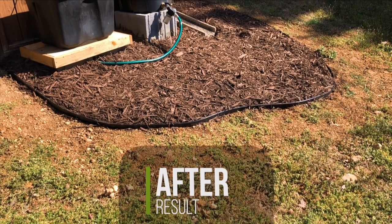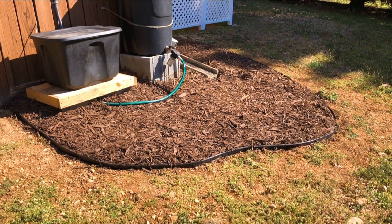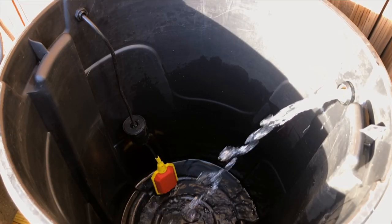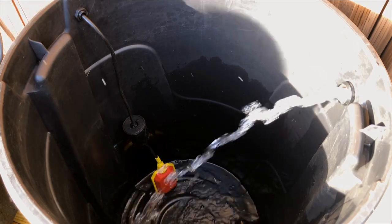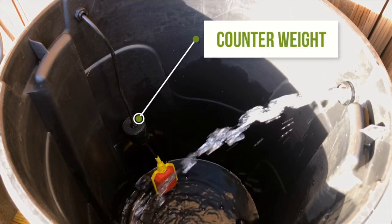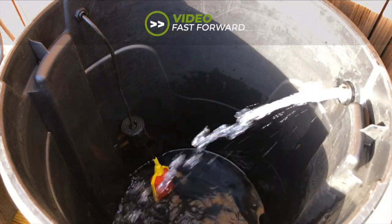Here's the final result, which is nothing fancy right now, but I will be adding some flowers or vegetable herbs later on. Next I refilled my rain barrel to test the float switch functionality. If you pay attention to the counterweight and float switch, you will notice as the water fills, the float switch starts to pivot around the counterweight and then eventually floats vertically.